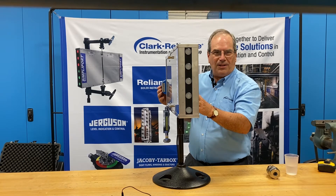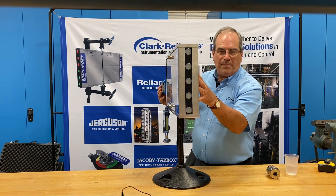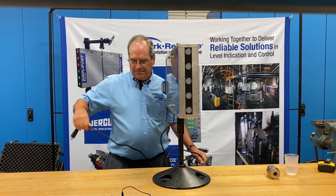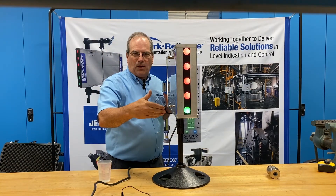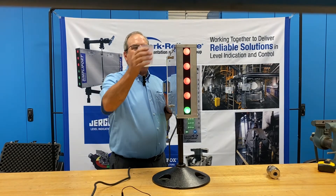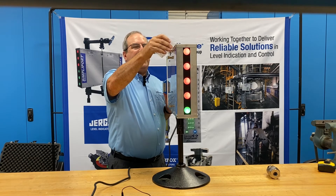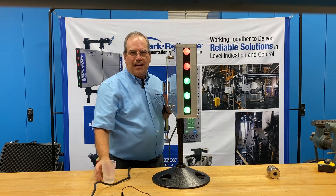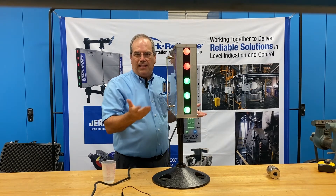The Clark Reliance SimpliPort gauge has the most port-like image of all manufacturers in this type of gauge. Now we're going to plug it in and add water. We already had a little bit of water in this gauge — as you can see, the bottom port is green. As I add more water, you'll see the colors change from red to green, indicating the water level in the boiler. Right now we've got three ports that are green and two ports that are red, and you can see quite easily how this works.